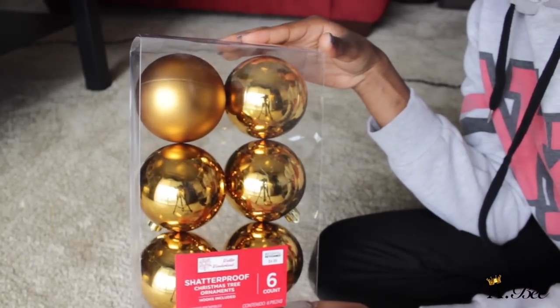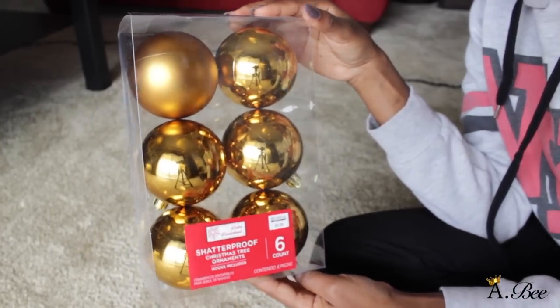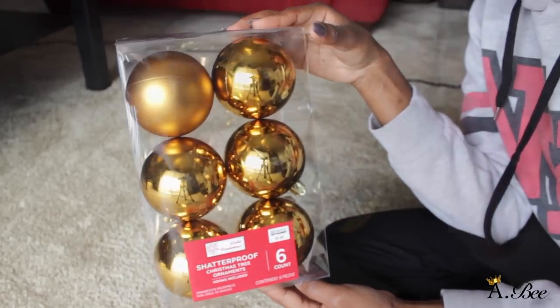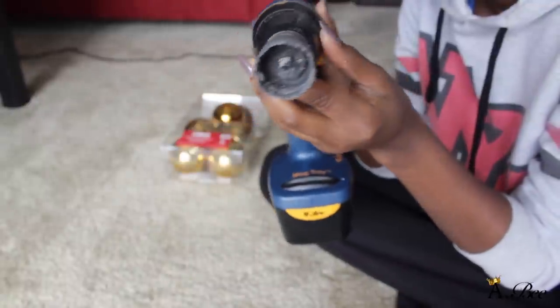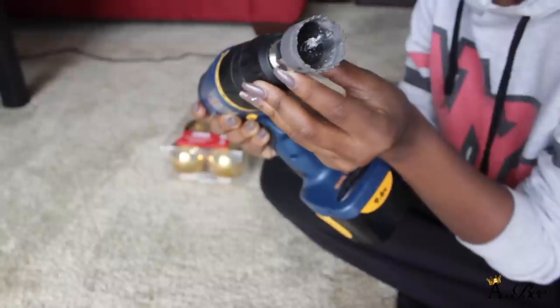What we're going to be using for the balls are ornaments, but they have to be plastic shatterproof ornaments — have to. We're also going to use a drill and a hole saw bit. You can get those from Walmart, Target, anywhere.